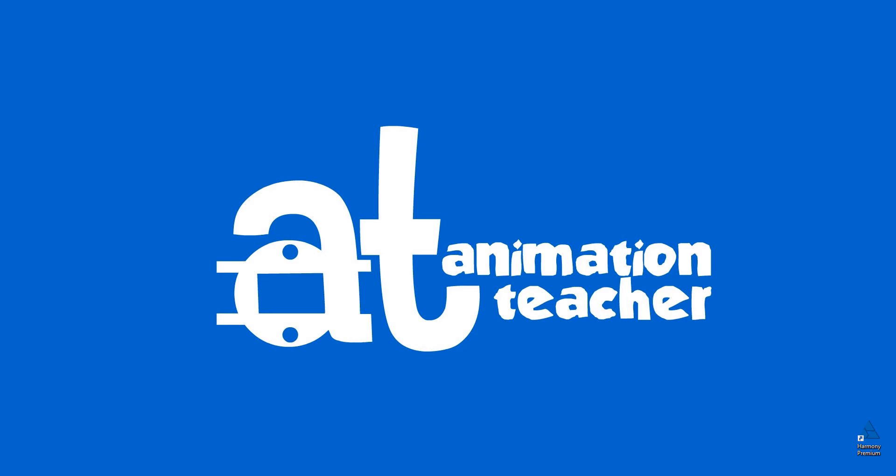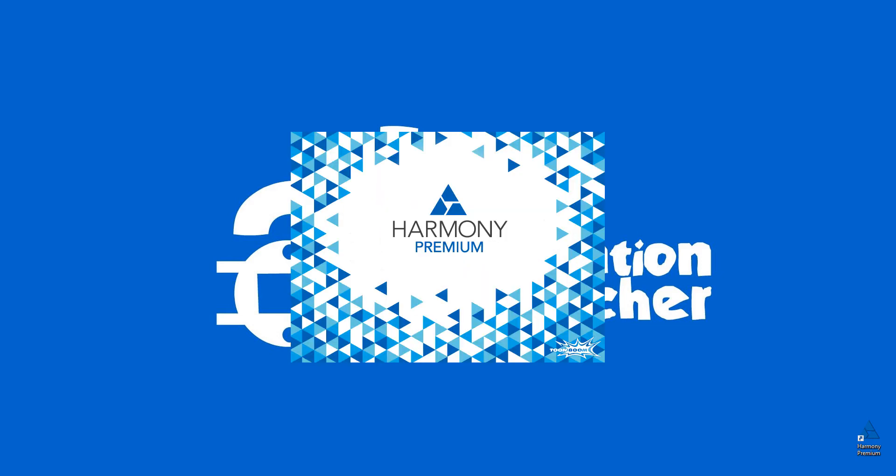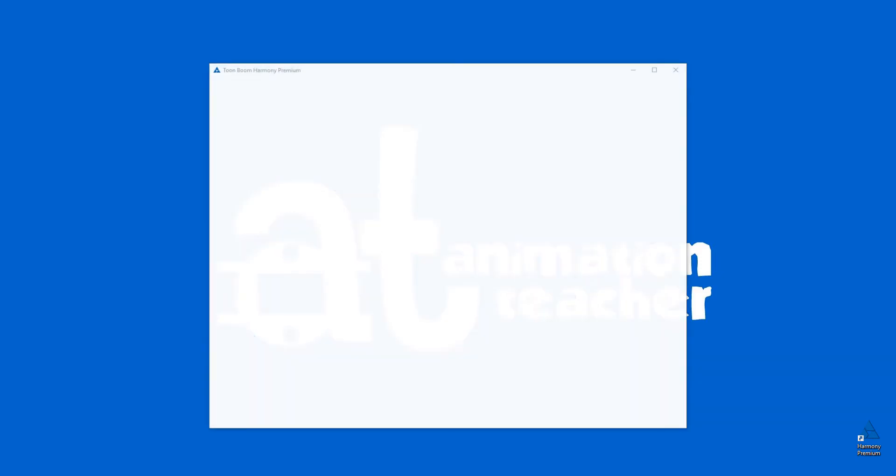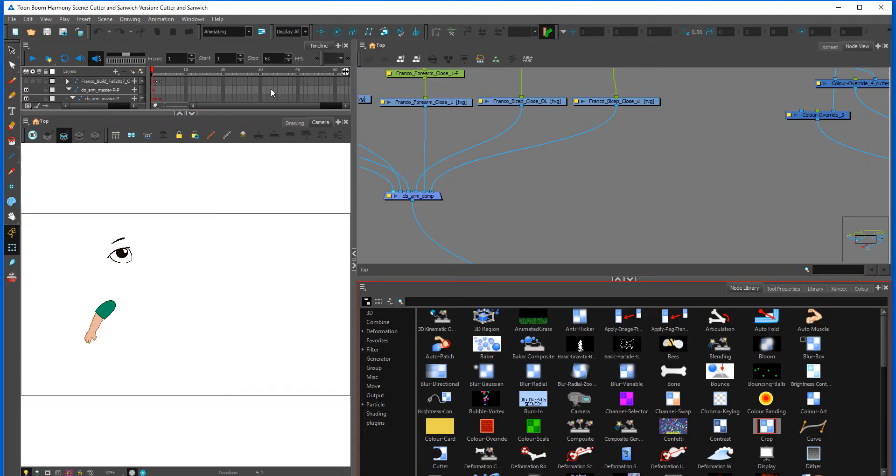Welcome back to Animation Teacher. In this session, we're going to talk about cutters and what I like to call sandwiching — basically creating an overlay and underlay and sandwiching it between two objects.